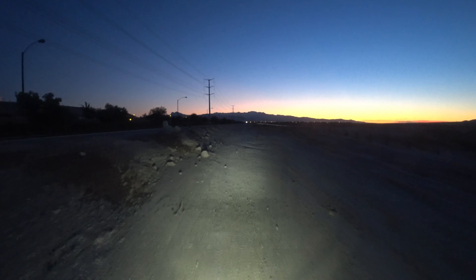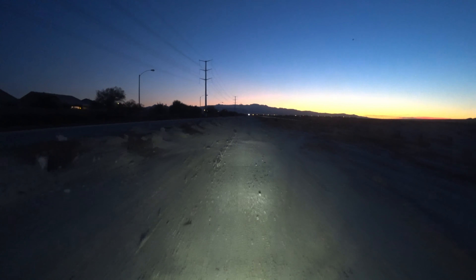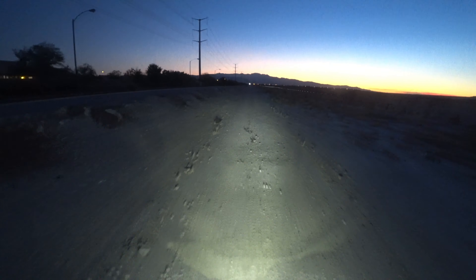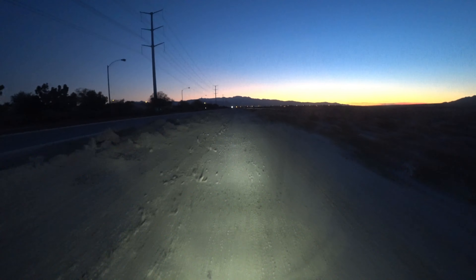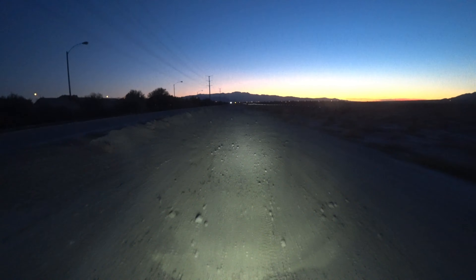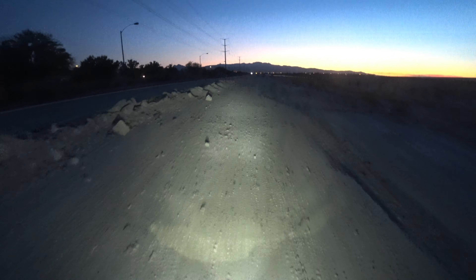That's my first ride, first impressions on off-road and highway of the Michelin Anarchy Wild 50-50 tires. Hope you enjoyed the video — give me a thumbs up, don't forget to subscribe. Thanks for watching, I'll see you on the next one.